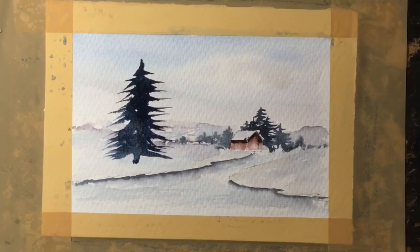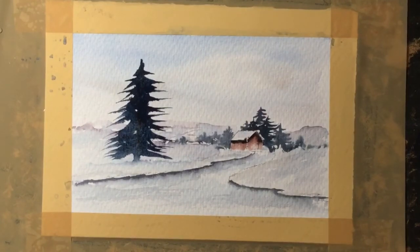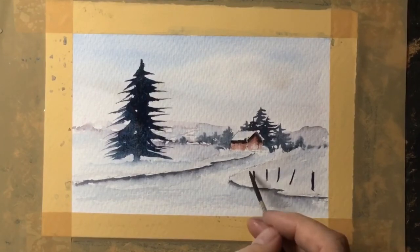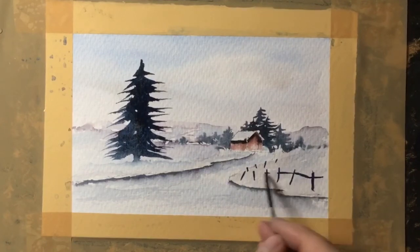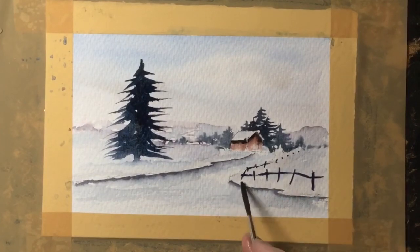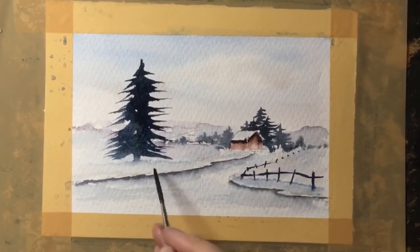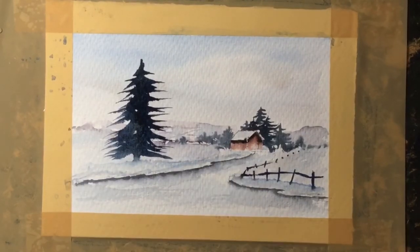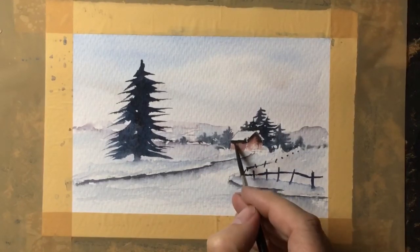With a clean wet brush, just to make sure it looks like it's rooted into the ground, I'm running water along the base and allowing that to grow into the ground. Using the same dark mix and the rigger brush I'm adding a boundary fence along the right-hand side of the path. If I put the fence in quickly enough I can then use a wet brush just to slide along the base — it gives it a nice edge.